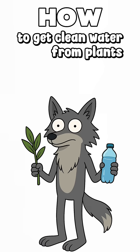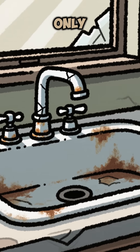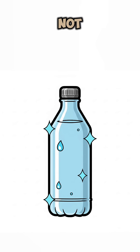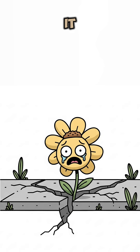How to get clean water from plants when the world has ended. Faucets are dust. The only thing dripping is that suspicious green sludge from broken pipes. You need water — not glowing, not choking, not mutant juice. Time to wring it out of plants.